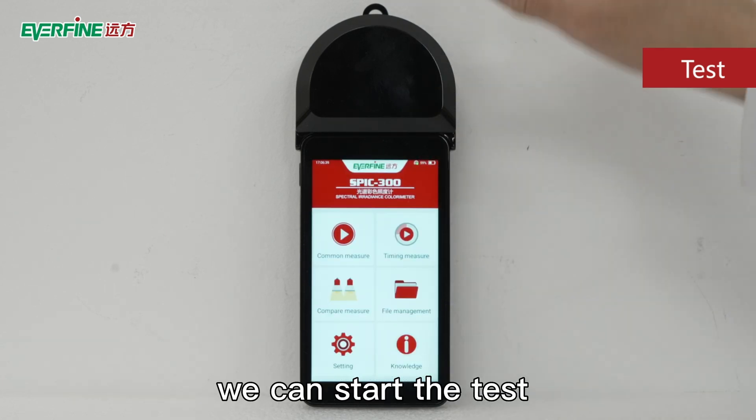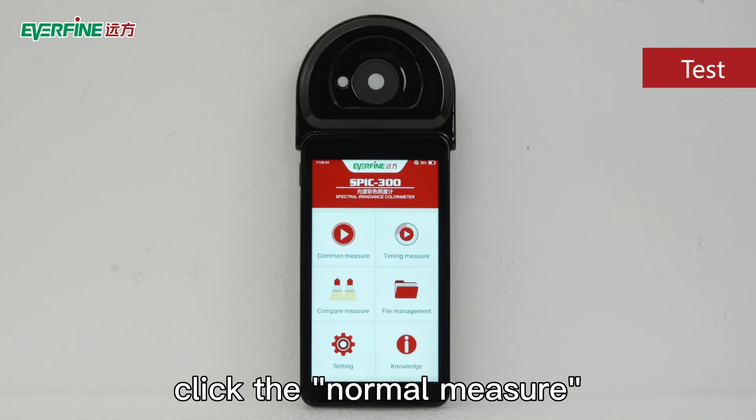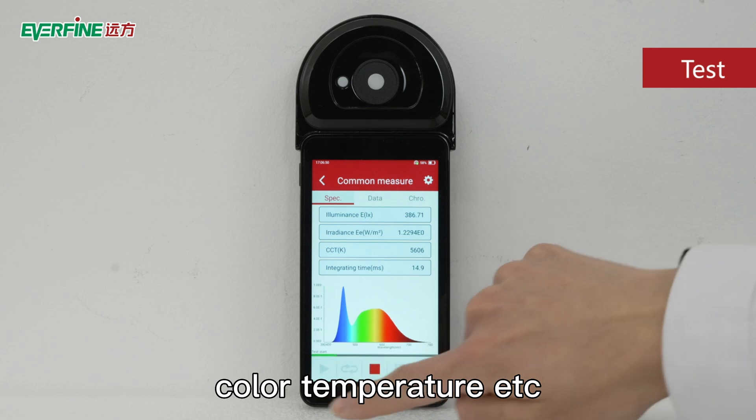Next, we can start the test. Remove the cover, place the machine at the position to be tested, click normal measure, do a single test, and wait for a while. Now we can get the result: illuminance, color temperature, etc.